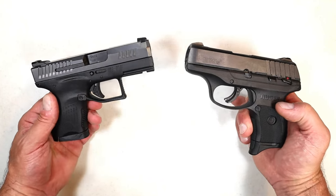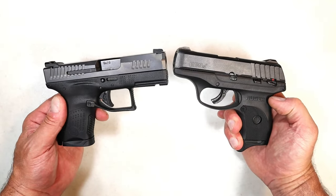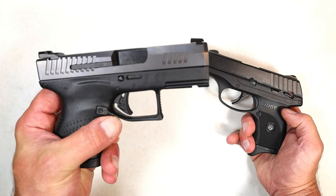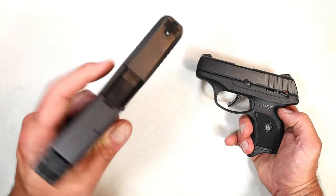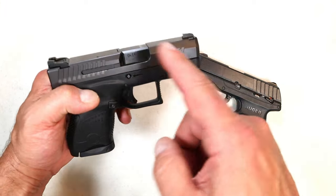The main thing comes down to shooting impressions — which one shoots better in my hands? After shooting these side by side without a video camera, I have to tell you I shot the EC9s better. I think it's that heavier trigger pull on the CZ; I don't mind a heavy trigger generally, but with the 3.2-inch barrel on such a subcompact lightweight gun, it bothered me a little more.